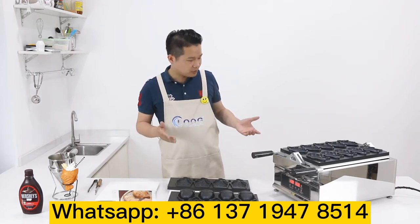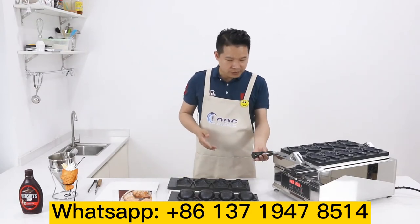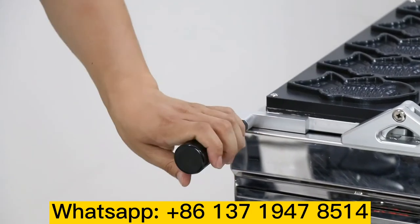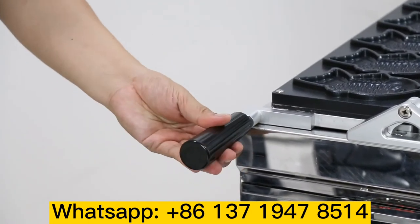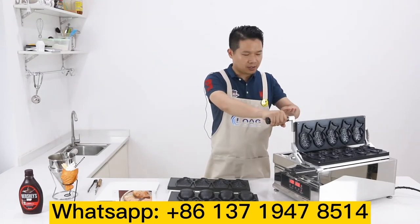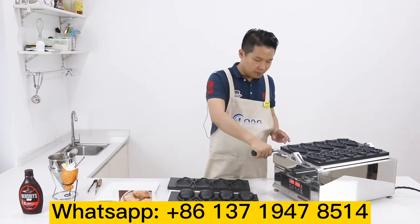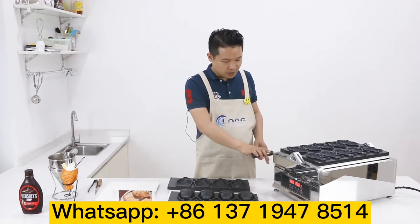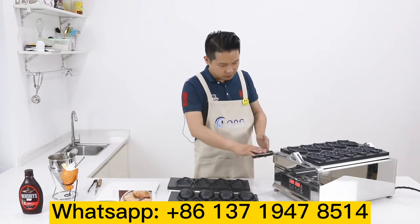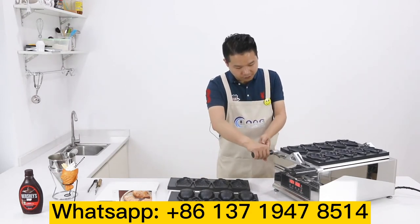I'm going to show you something very special about this machine — this handle. It looks like plastic, but actually it's not plastic. This is Bakelite. This handle helps your staff prevent scalding and heat transfer. It keeps the machine safer and more safe for your staff — it won't hurt your hand. The design focuses on the security for the staff.